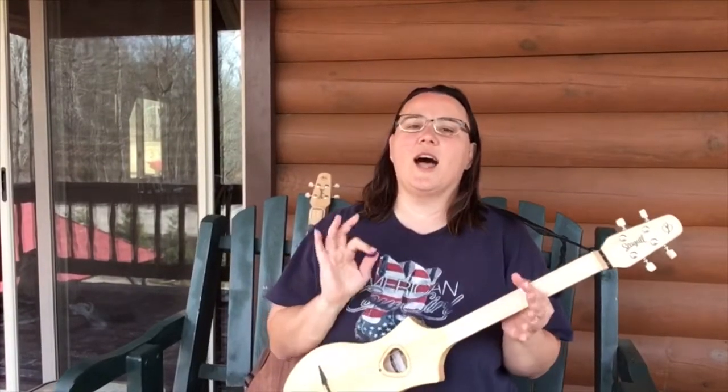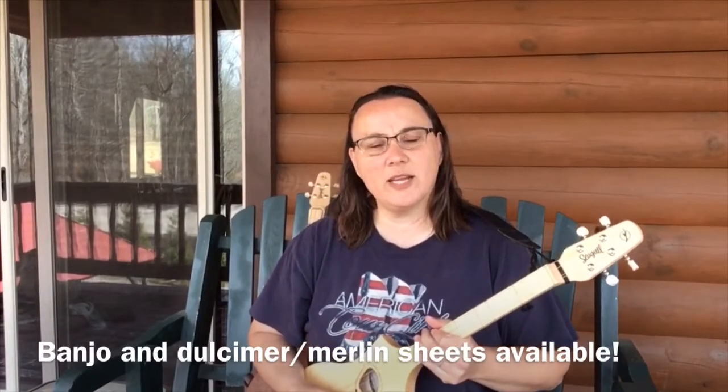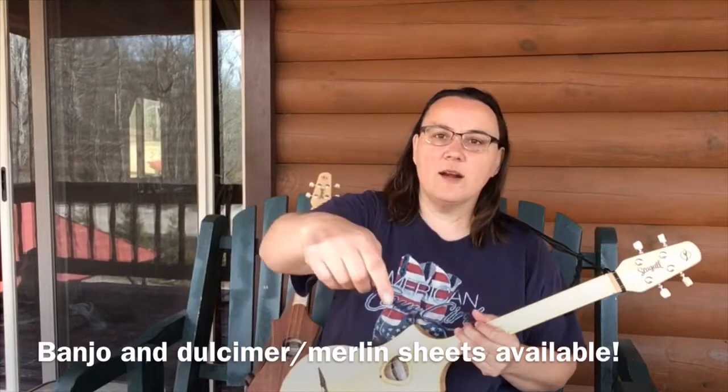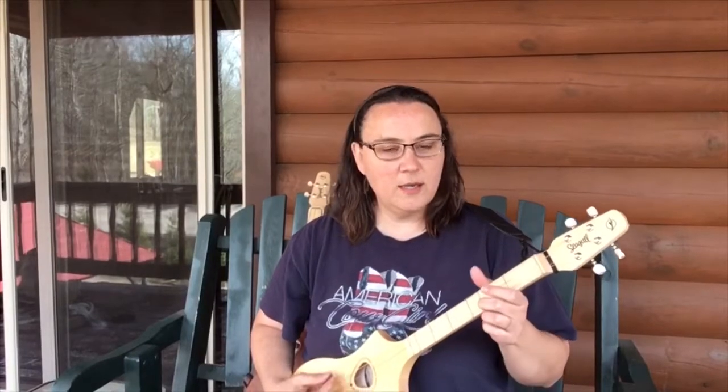So he said, "Hey, let me help you with that." And literally like ten minutes later, I had these two sheets that I love. Anyway, those are for my patrons on Patreon at any level. Go there and sign up, and you can get a hold of those.